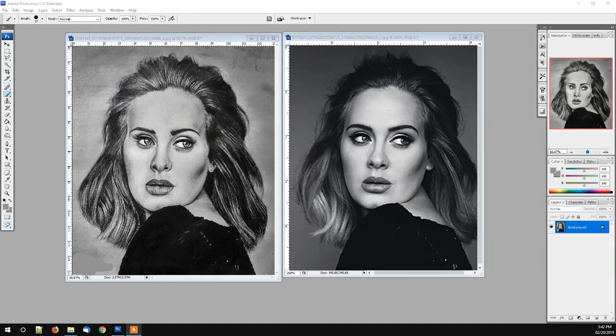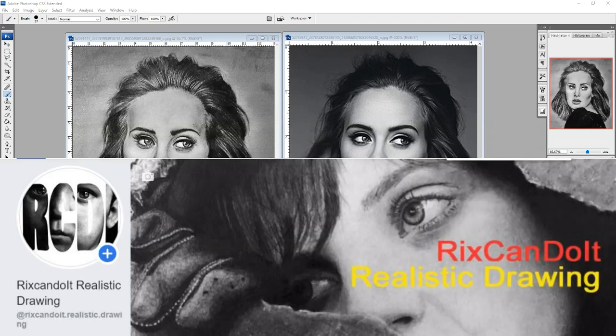Hi YouTube, in this video we're going to critique another drawing that was posted on the Bricks Can Do It Realistic Drawing Group in Facebook.